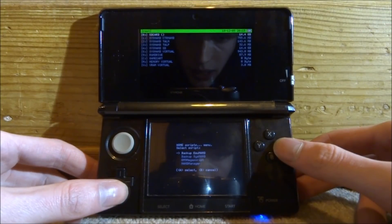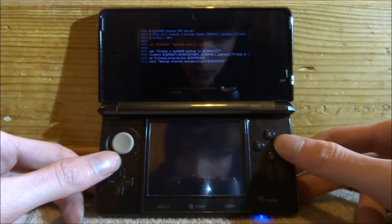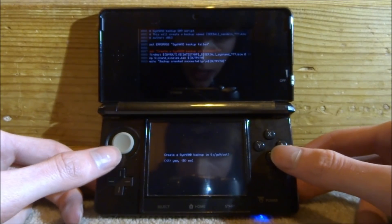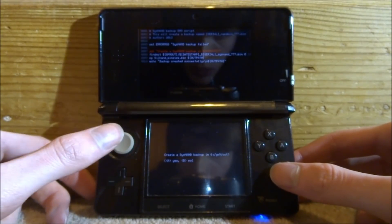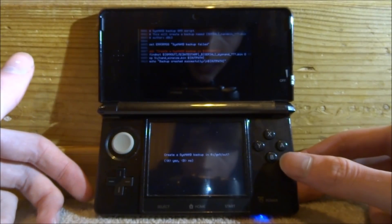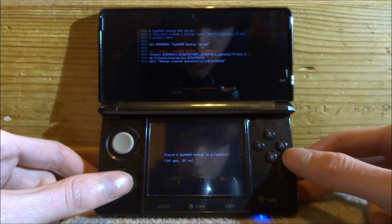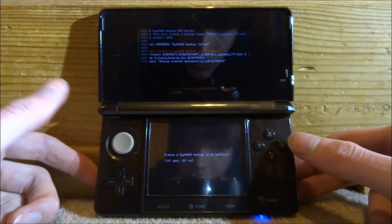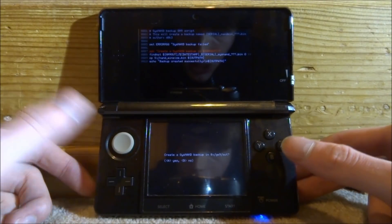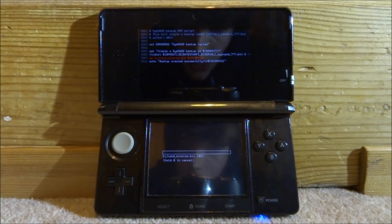You want to choose 'backup SysNAND' — not the top option, that's EMUNAND; we need SysNAND — so press A on this one. It will create the backup on your SD card in the GM9 output folder. Keep in mind this is a 950 megabyte file, just under a gigabyte, so you will need a bit of free storage on your 3DS. This is just in case anything goes wrong when you update.